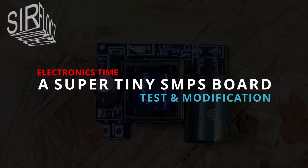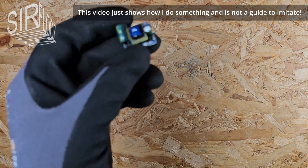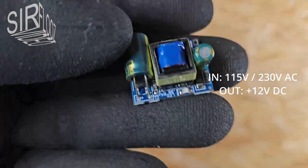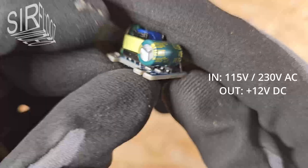Hi guys! Today I'm talking about a small switching power supply board. This one converts, for example, 150 volts or 230 volts AC to plus 12 volt DC, and it's really tiny.